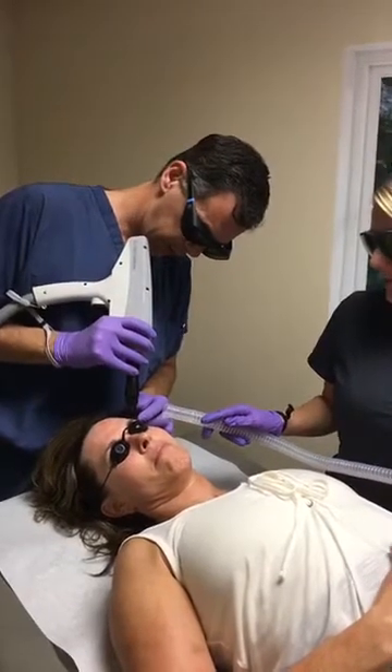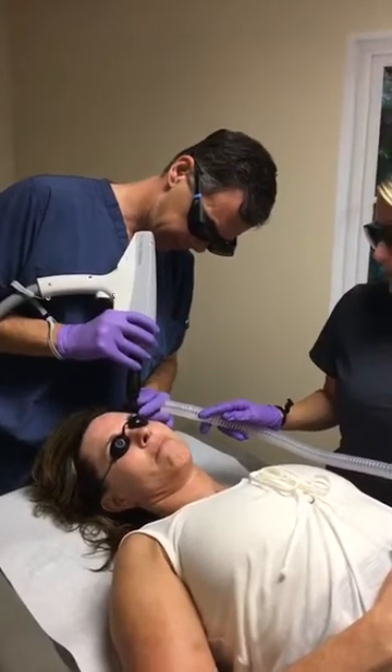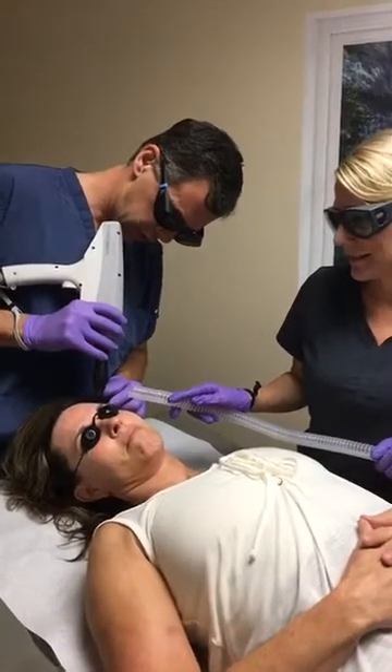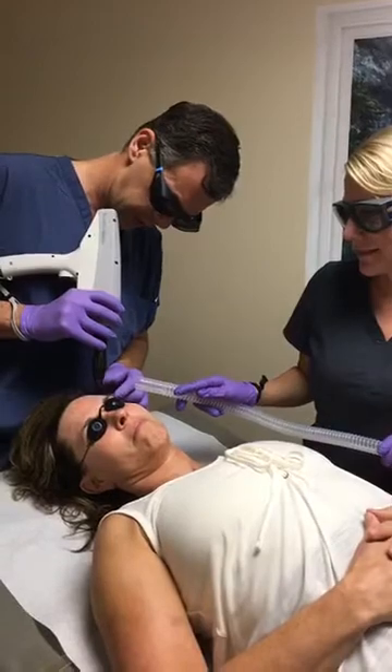As we finish this, she will be ready in a couple of days. Basic maintenance afterwards — you will have to just keep the skin nice and hydrated.